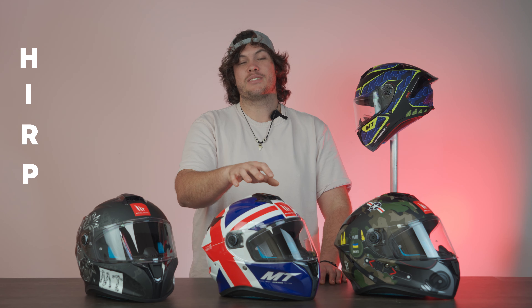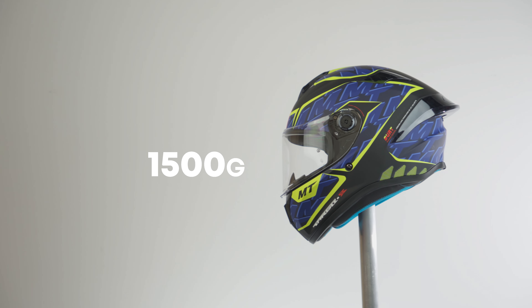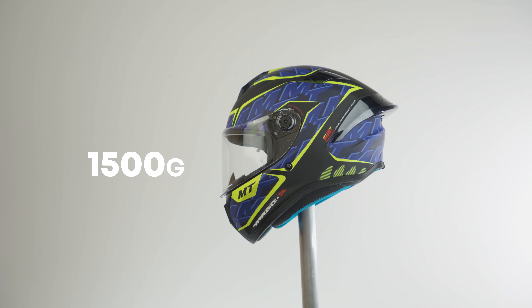Moving on to the more technical side of the Targo S, this is a HIRP shell, which stands for High Impact Resistant Polymer — basically a polycarbonate shell. Manufacturers like polycarbonate because it's relatively lightweight; this one comes in at 1,500 grams, plus or minus about 20.